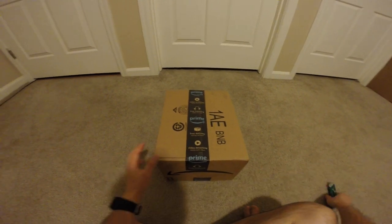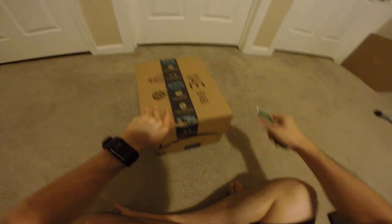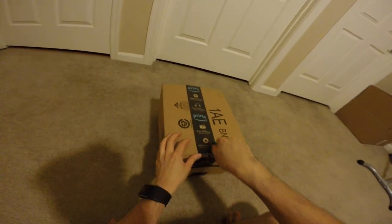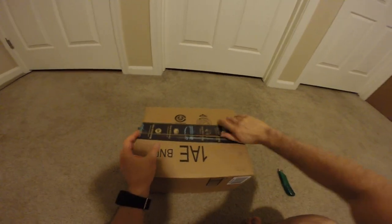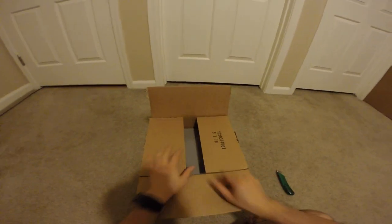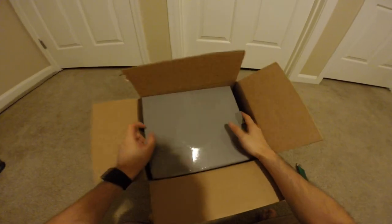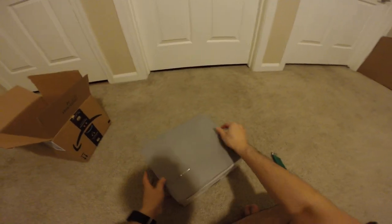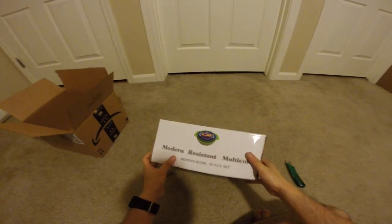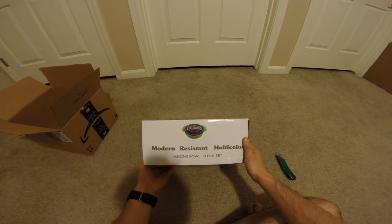Hey guys, this is Robert and here is another package, so let's open it up and see what's inside. Outside we have one box. It is a modern resistant multi-color mixing bowl set.